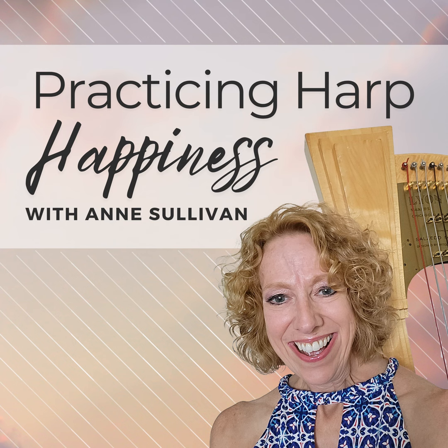Thanks for tuning in to another episode of the Practicing Harp Happiness podcast. I release a new episode every Monday morning so you can hit your practice week running. Until then, remember to practice your harp happiness every day. See you next time.